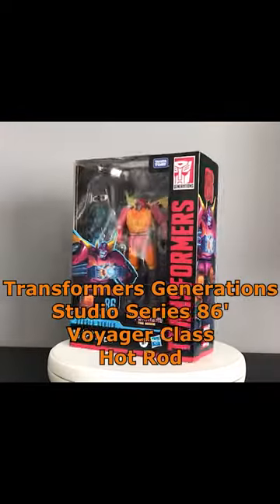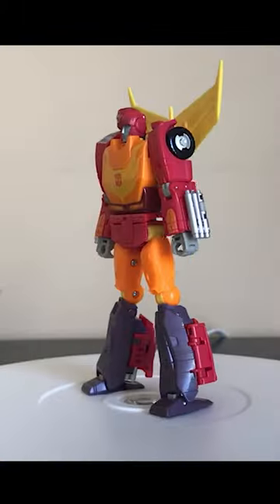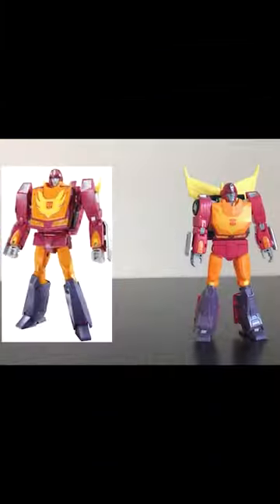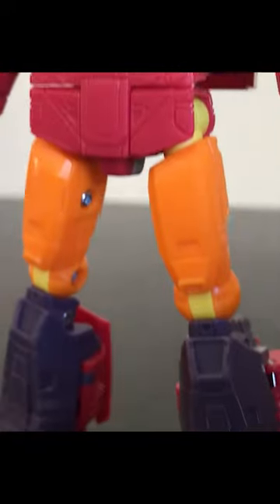Studio Series 86 Hot Rod is hands down the best G1 Hot Rod toy ever released by Hasbro and Takara. The movie accuracy of the Studio Series line translates into the best-looking Hot Rod, even more cartoon accurate than the official Masterpiece figure. His robot mode is spot on, with nice bits of mechanical detail.